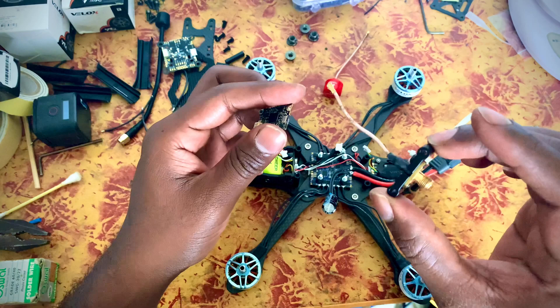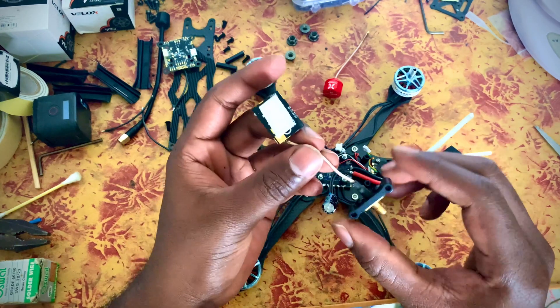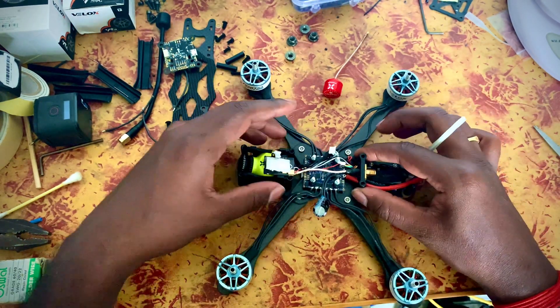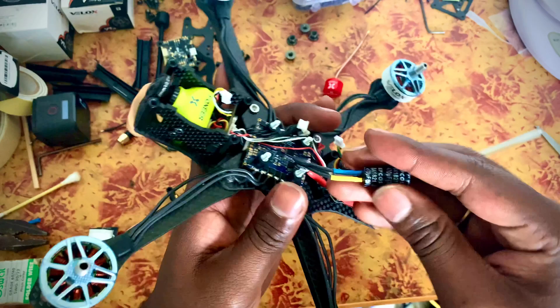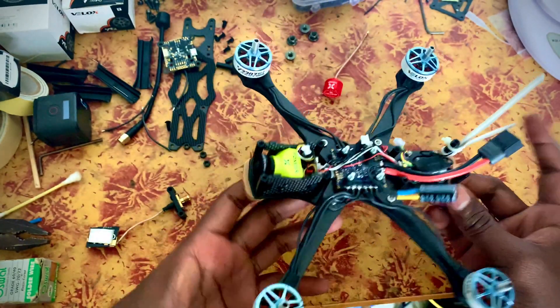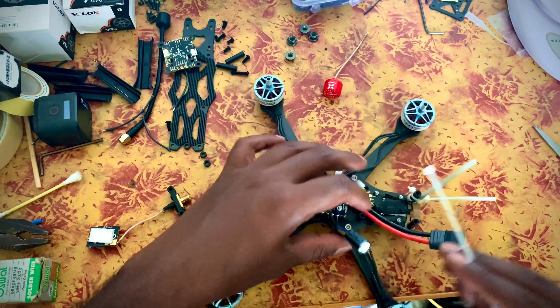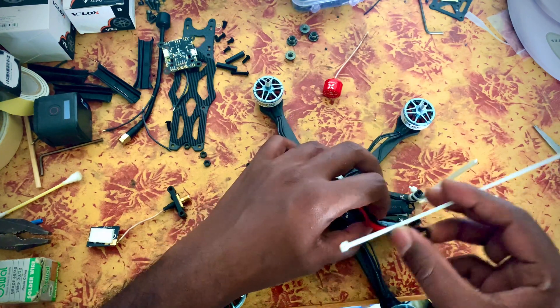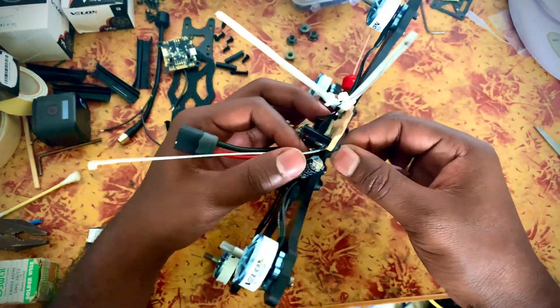So we need to set the APEX frame kit. We need to set the center, the pin, and the capacitor — this is our zip type. I'm going to set the two parts on the channel. If you came in at part 3, kindly make sure to go back and see part 1 and part 2.